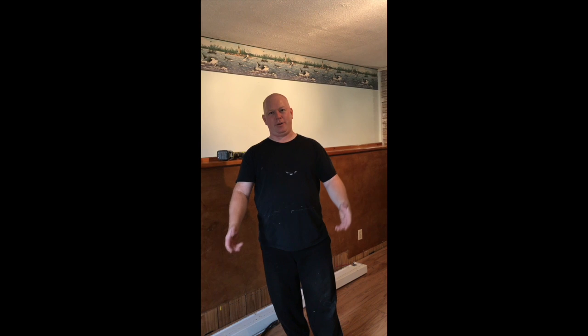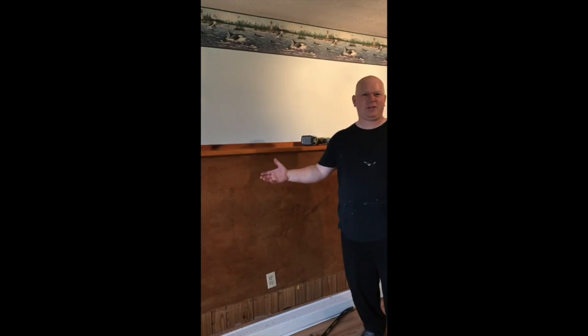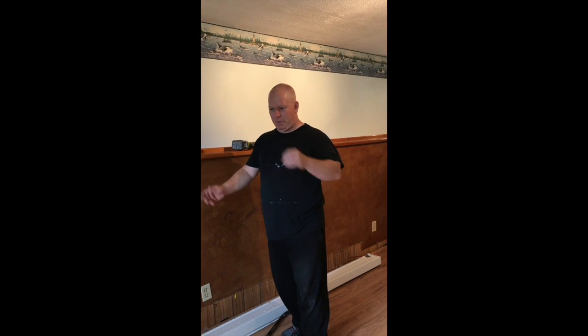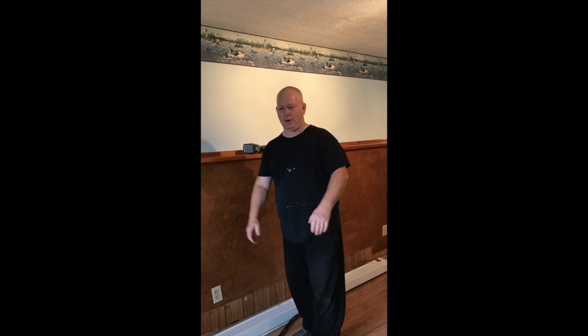Hey, welcome back to Rob's Garage Woodworking. I've been kind of absent on my channel for a little while because we've been fixing up our house to sell so we can buy a new house, which we have. I'll probably give you some before and after pictures when I eventually have time to make a video.